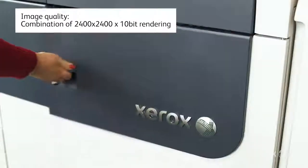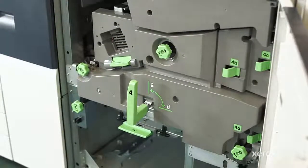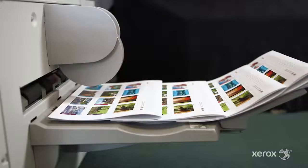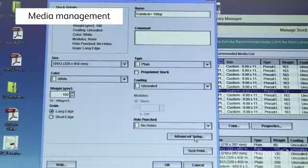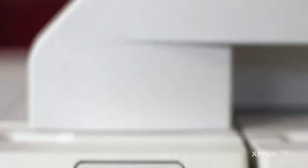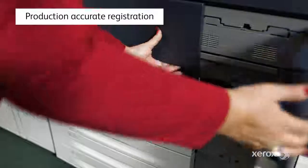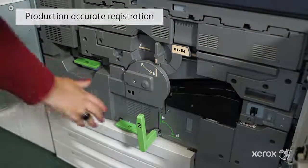Closed-loop process means that density patches on the intermediate belt, transports, and sensors constantly monitor the system and make quality adjustments on the fly. The version handles a wide range of media. The stock library manager simplifies the process of creating, managing, and profiling stocks, allowing for the production of a variety of jobs.